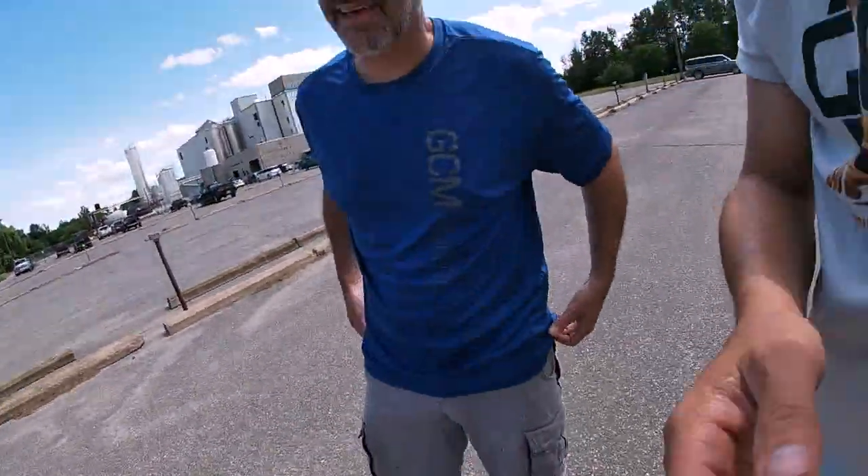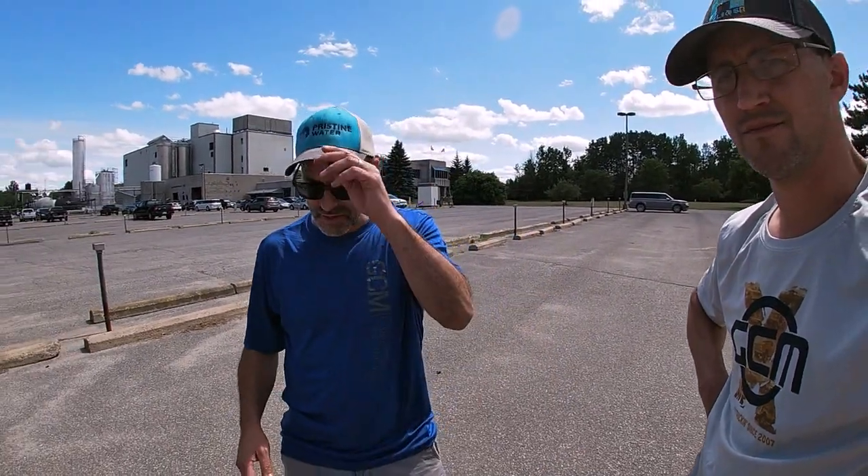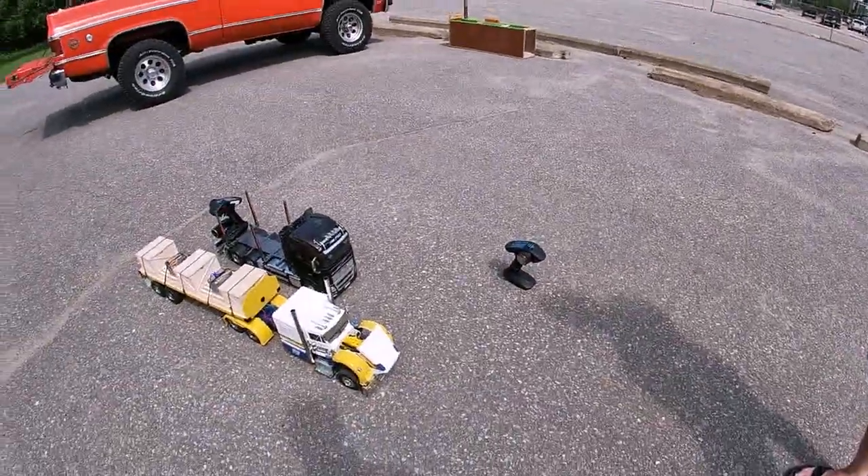I originally wanted to paint it red, white, and black, but there are so many red, white, and black rigs out there that I wanted to be different. The inspiration was, believe it or not, my high school colors. I thought, you know what, that might work — and that's what I came up with. I think it worked; it really did.